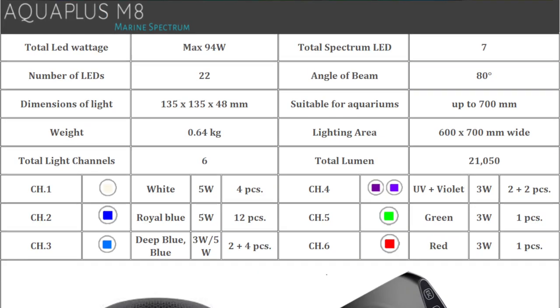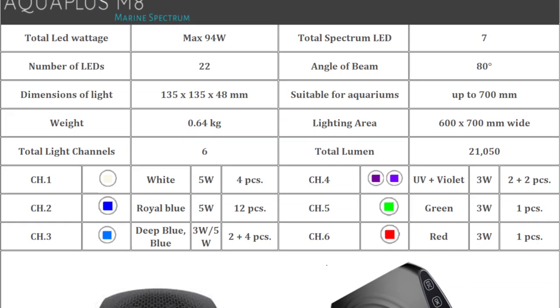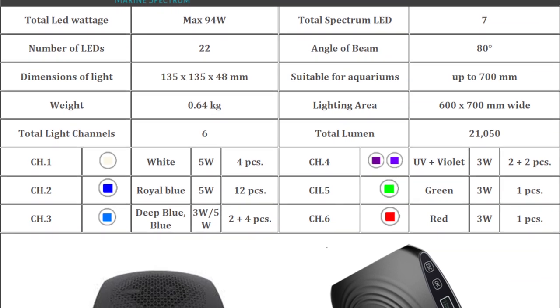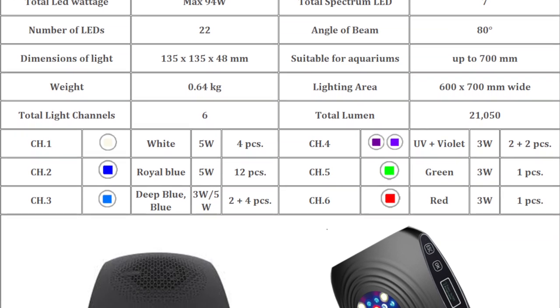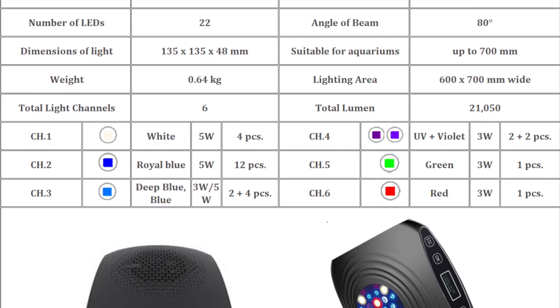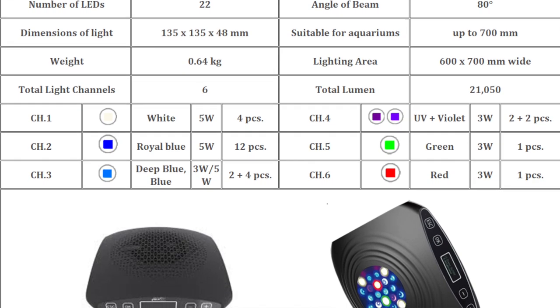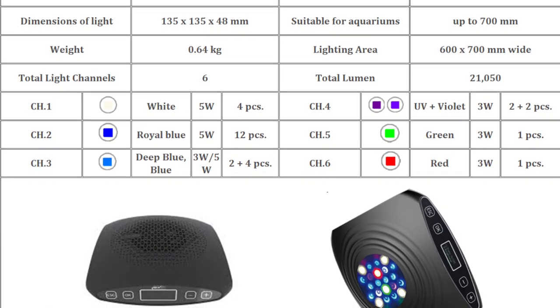I can tell you some of the specs. This runs Cree LEDs. It's a 94-watt LED light with seven different spectrums of LEDs and 22 lights across six different channels. Channel one is white at 5-watt chips. Channel two is royal blue at 5-watt chips. Channel three is deep blue and blue at 3-watt and 5-watt. Channel four is UV and violet at 3-watt each. Green is 3-watt and red is 2-watt. The light has a free app — you can download it and it works with iOS and Android.